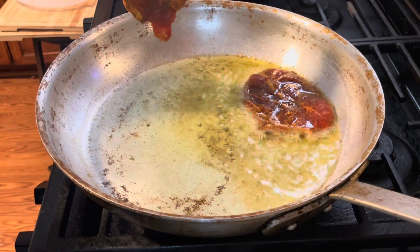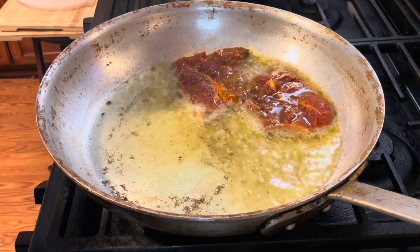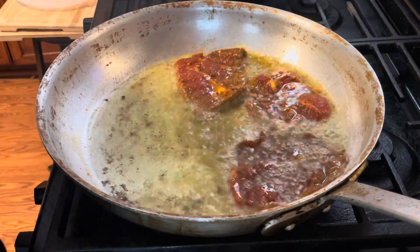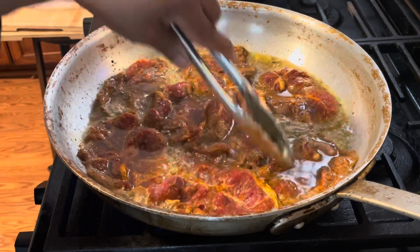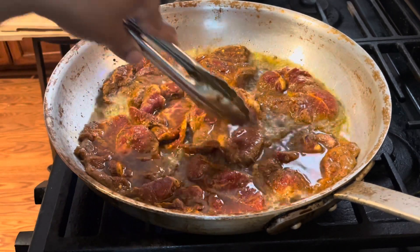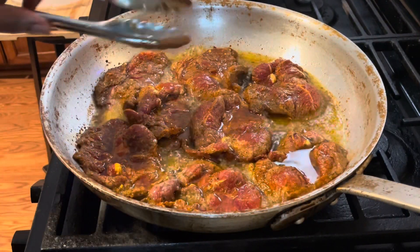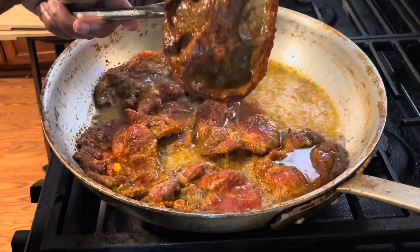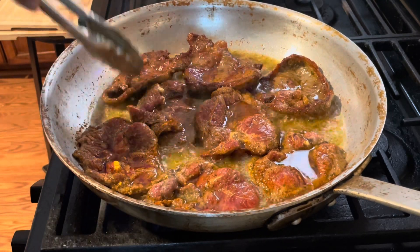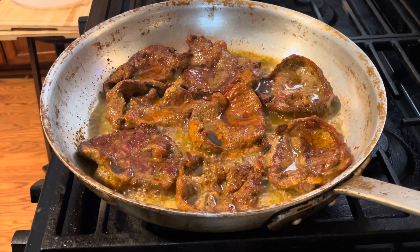Our steaks have been marinating for about 15 to 20 minutes. I have in my pan some olive oil and vegetable oil, and I'm just going to start adding our steak. I'll fit them all in and let these brown on both sides for just a few minutes per side because they're really thin. We're getting a little color, so I'm going to flip the ones that are ready. Looking good and definitely smelling good.